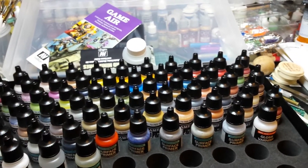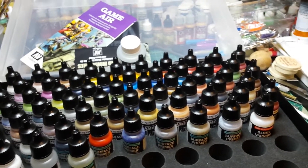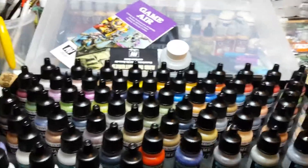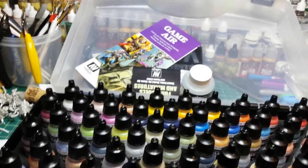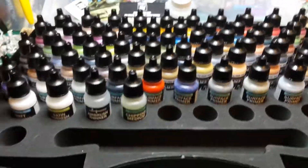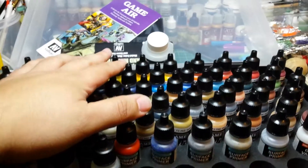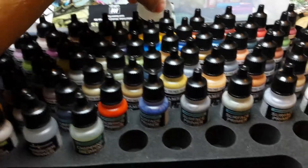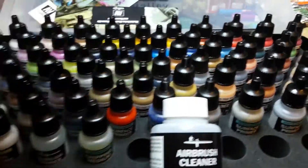Anyway, I just got this today. I am going to be painting the Bantha that I put up on video a little while ago — that's his body with no head or rider — in all sorts of grays, browns, and tans, using everything exclusively from this set. This is gonna be cool. Alright, that's it — I'll see you later. Bye.